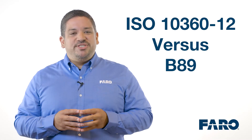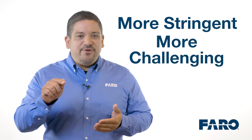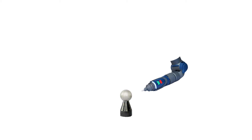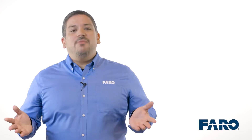The ISO 10360-12 standard introduces more rigorous and all-encompassing processes and methodologies for the performance verification of portable measurement arms. How is the ISO standard different from the B89 standard? The ISO standard requires a larger number of measurements with greater degrees of articulation than the B89, making it more stringent and more challenging, truly pushing the envelope of portable measurement technology. For example, while the B89 standard requires certain measurements from a single position and single orientation, the ISO standard requires similar measurements from multiple orientations, revealing the true performance of an articulated measuring device. With ISO, an arm's weak points cannot be hidden.